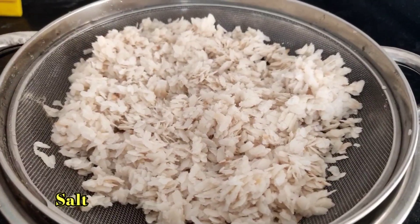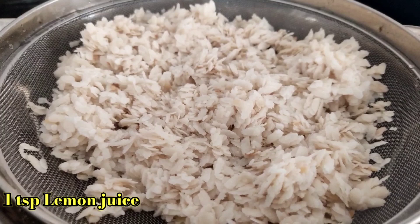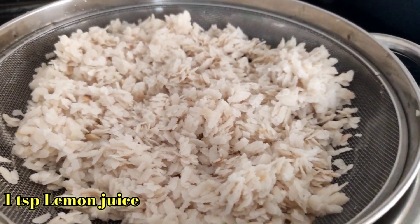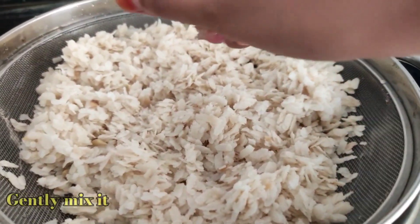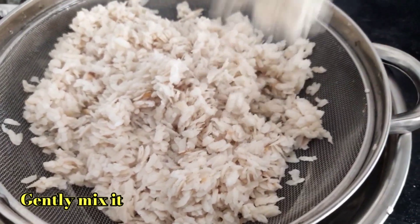After rinsing the poha, sprinkle a pinch of salt and 1 tsp lemon juice over it and gently mix it. Then keep aside for around 10 minutes. Most people add sugar instead of lemon juice, but I prefer to add lemon juice.